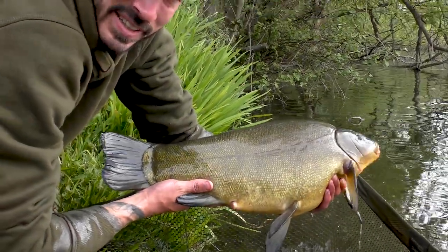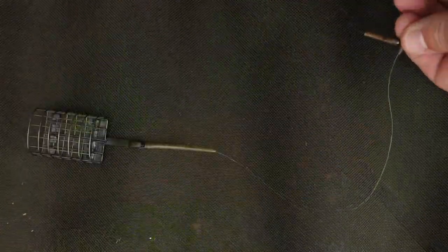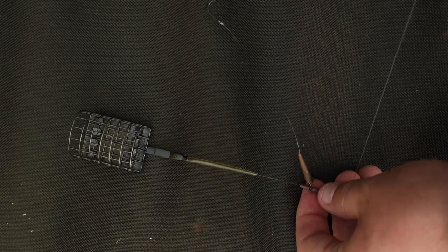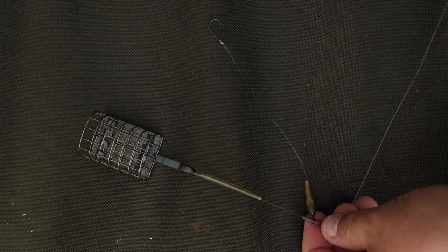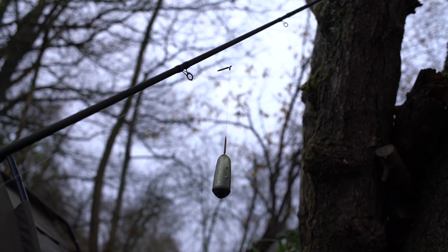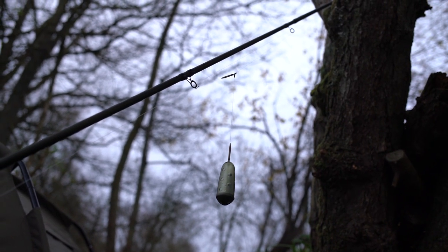This rig is fully adjustable — you can slide the hook link down towards the feeder or up the main line. It's worth trying different positions when going for roach or tench, as sometimes they shy away from the feeder. Another reason to slide the hook link up is if you have pockets of chod or silt, so it's not going to bury the hook link into that. It's very versatile in that regard and it's a great rig.